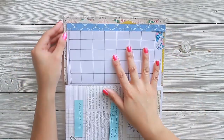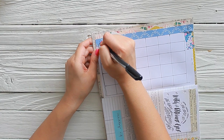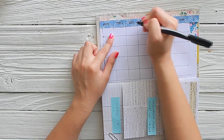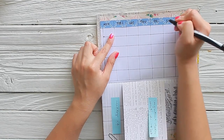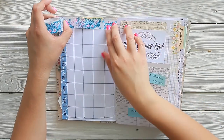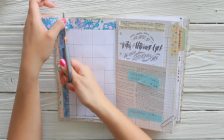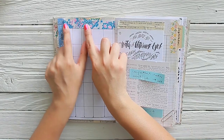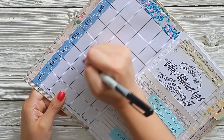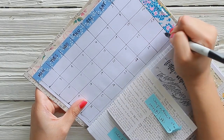Now it's time to write in the days of the week. I'm just going to use a regular little sharpie and write in the days of the week. I'm going to extend the lines and then I want to cover this up, so I think I'm going to use that same washi to cover up the rest. Take my washi and add it right on the page, just like that. Now I'm just going to go ahead and write in the dates — 27, 28, 29, 30.